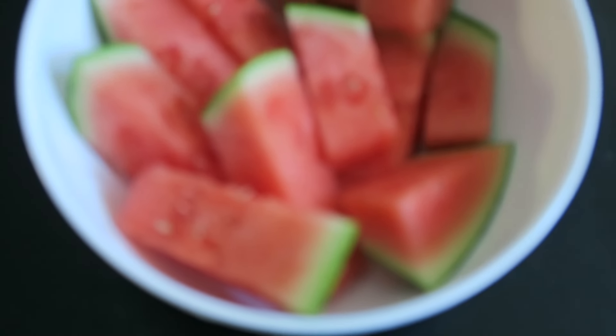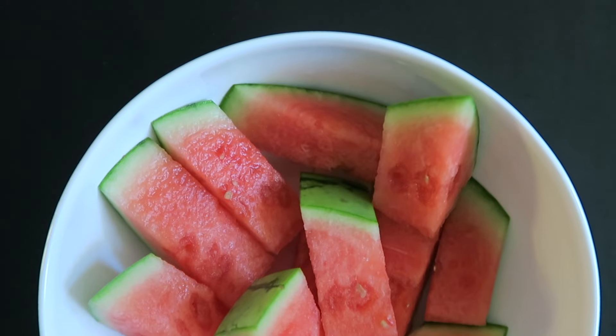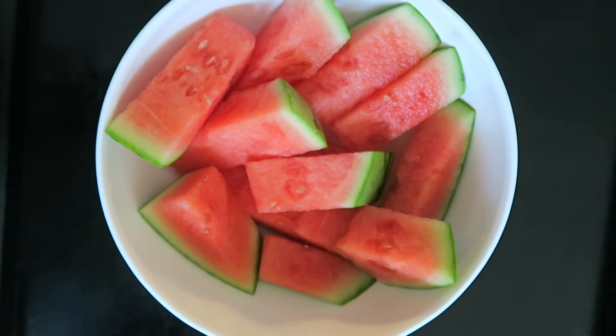For a snack I had a truckload of watermelon. Watermelon as a snack is the perfect thing because it's so filling, so sweet, and I mean who doesn't like watermelon. Oh, and you might want to check out my other video about how I pick and cut up watermelon.